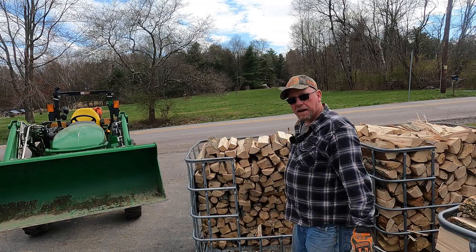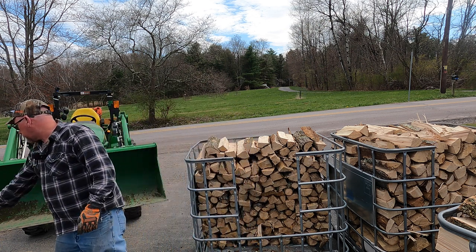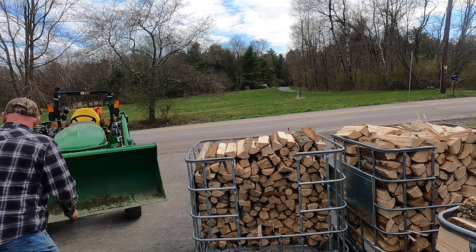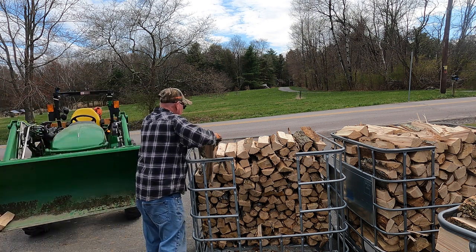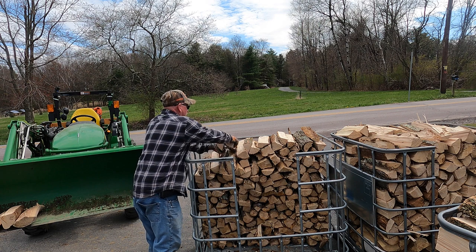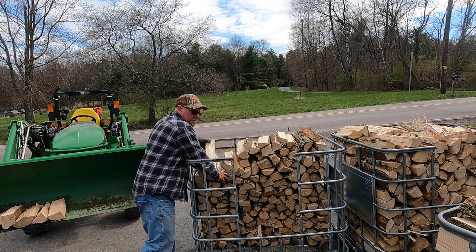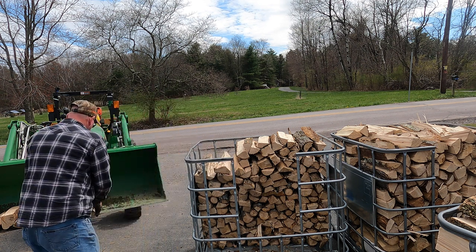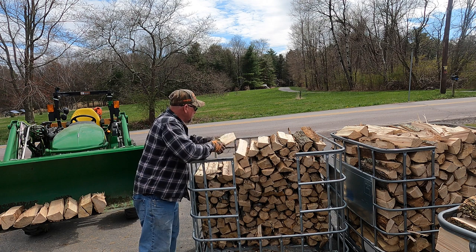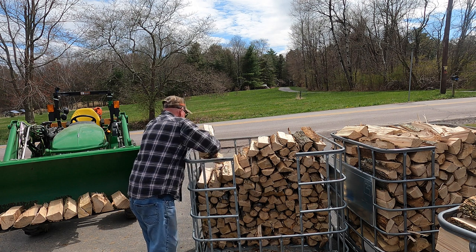Judging by two buckets, it looks like it's going to be four. I can see why it'd be four and a half - I'll do an extra bucket at the end. I think what we're looking at is 13 to 14 bucket loads. Certainly 13 would probably be right on a cord, but I like to give my customers a little extra - it keeps them coming back. I'll probably do 14 buckets for a cord.